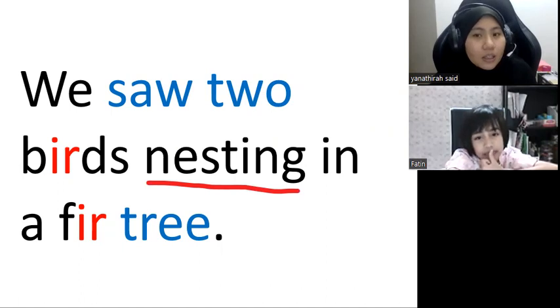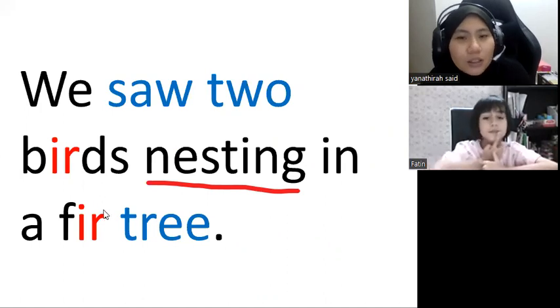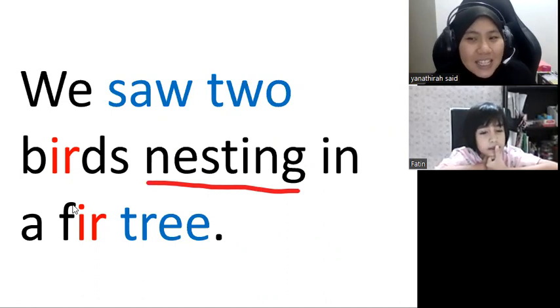Repeat again. Nesting, nesting. Don't put your finger on your mouth — I can hear very well. Nesting. Okay, nesting.